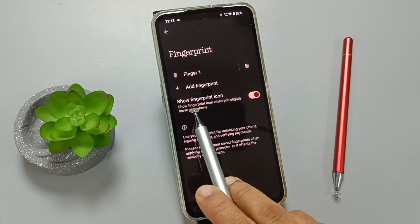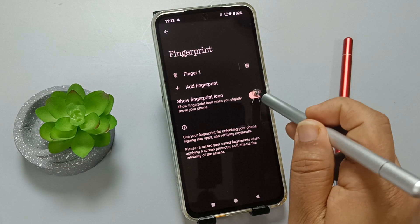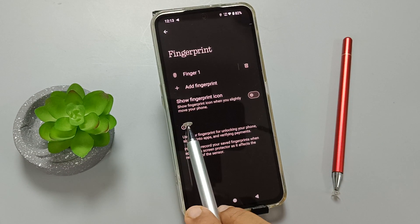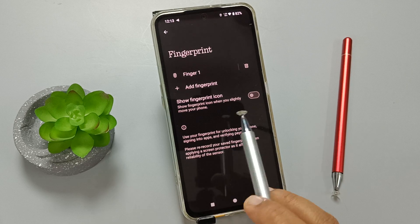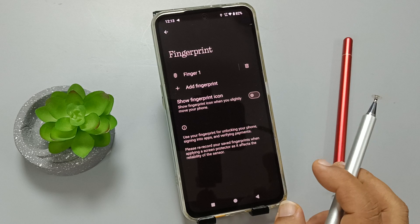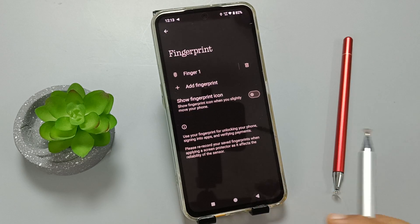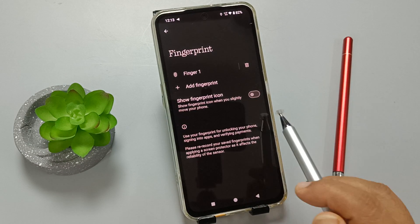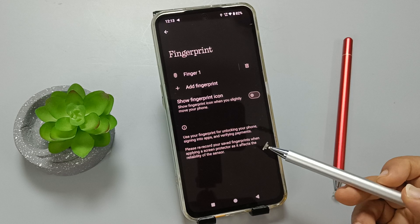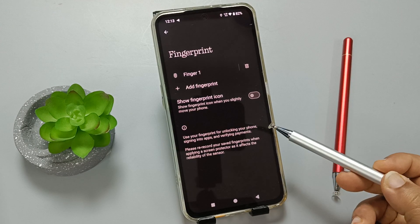Here you can see 'Show Fingerprint Icon' — just disable this option. When this option is enabled and you slightly move your device, you can see the fingerprint icon on the lock screen. If you disable it, the fingerprint icon will not show on the lock screen when you slightly move your device. In this way we can remove the fingerprint icon from this device.